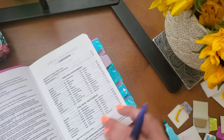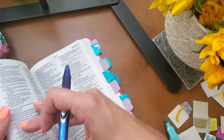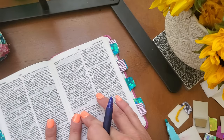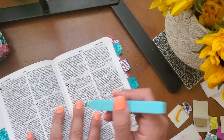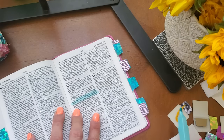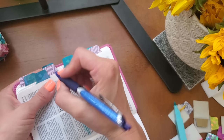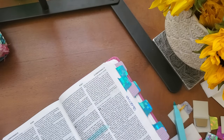2 Corinthians 10:5 — we are almost done here. In 2 Corinthians 10:5 — 'We destroy every proud obstacle that keeps people from knowing God. We capture their rebellious thoughts and teach them to obey Christ.' I'm going to tag it and write 'thoughts' right there. And that was 2 Corinthians — so we're almost done.